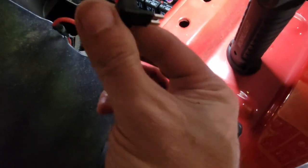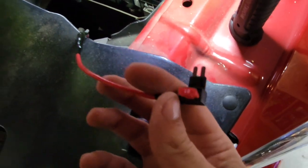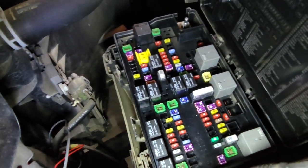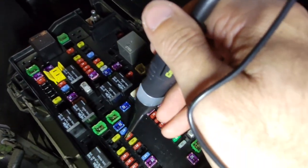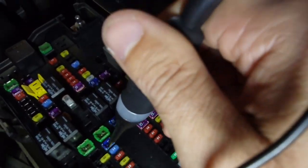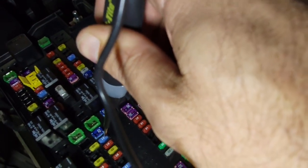Now we've got this micro fuse tap, a little adapter — I bought these off Amazon too. And I've got both the wires from each light run up here and into the adapter. So I've got just a little 10-amp fuse in here, and then you put the existing fuse in the slot too. And then I bought this little fuse tester or power tester so you can see which fuses are hot. So if we plug this into this 10 — you'll see the light comes on. So these are on all the time.